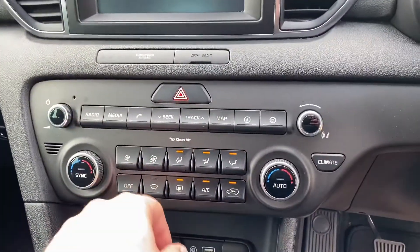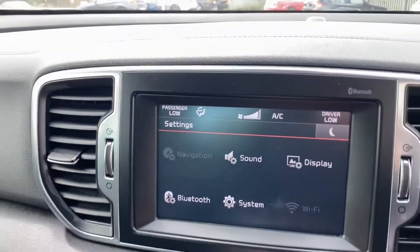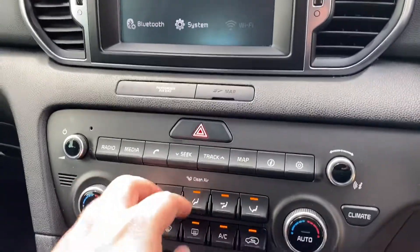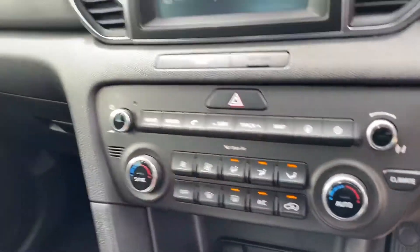Down here, you have the air conditioning. So you've got dual zone climate control — as you can see, the passenger temperature changes and you can also change the driver's accordingly. And obviously you've got your direction of the fan and everything over here as well. Down here, you have 12-volt connectivity, and also you've got auxiliary and USB there as well.